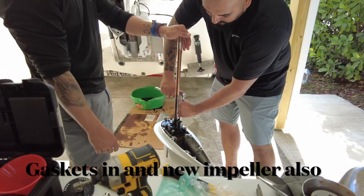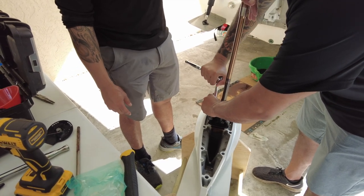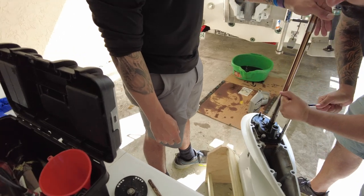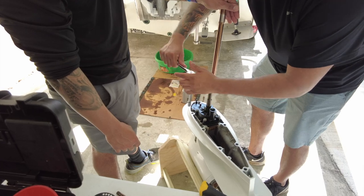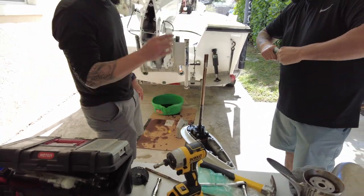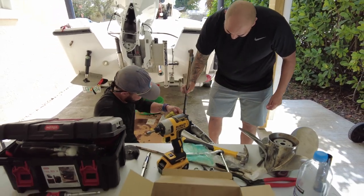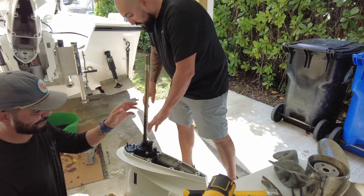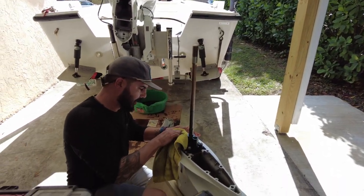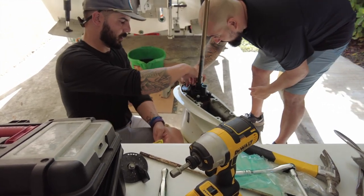We replaced the entire impeller unit. Now we're just reassembling it. Add a little bit of marine grease on the inside just to make sure it spins freely, then cross-tighten it a bit. Don't want to over-tighten it — it's plastic, so we don't want to go too crazy. We're going to clean this up. You don't want to put too much grease — just a dab. It had a little bit of rust but it's just surface rust, so it's good. This one needs a little bit of love — got a bit of surface rust.